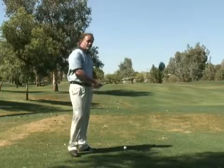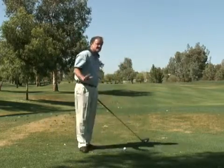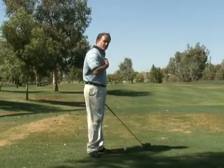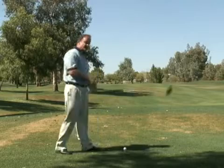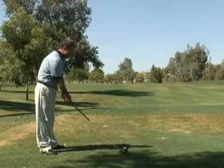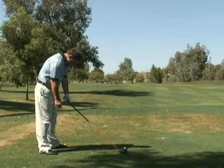For you to become a really good driver of the golf ball and consistent, the shoulders have to turn. The only way they can turn in the backswing is if you have your chin up and not down.